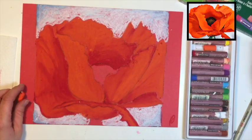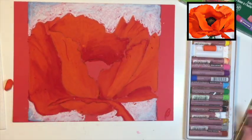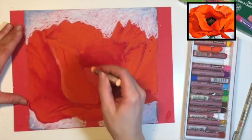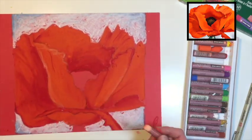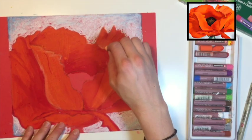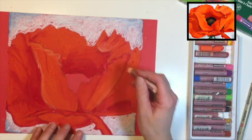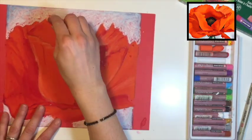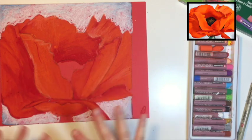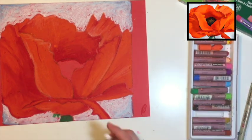Now grab your red and put a few wrinkles in. Then grab the pale orange and add some highlights — you can add these in different areas; there's kind of a highlight down in here. The highlights are simple: since we have all the darker colors, it's easy to add the lighter ones on top. These little pieces of oil pastel add a nice texture, so just leave them alone. Take your green and color in the stem.